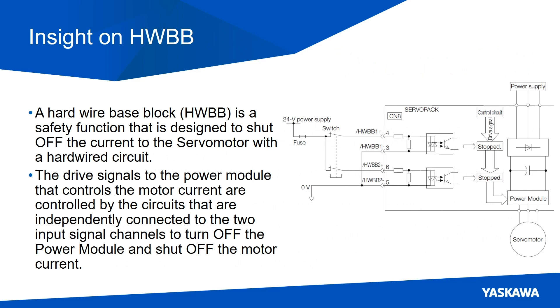Some quick insight on Hard Wire Base Block. It is a safety function that's designed to shut off the current to the servo motor with a hard-wired circuit. This is how we achieve safe torque off. The drive signals to the power module that controls the motor current are controlled by circuits that are independently connected to the two input signal channels to turn off the power module and shut off the motor current.